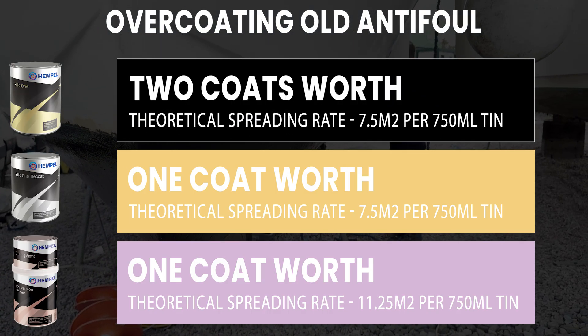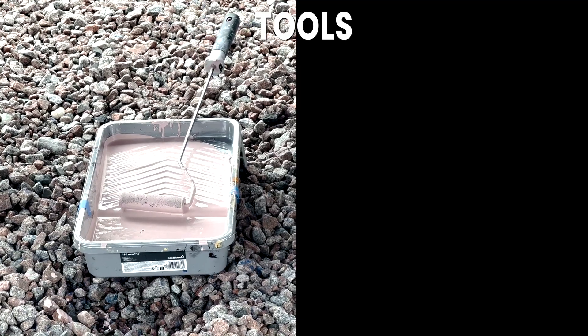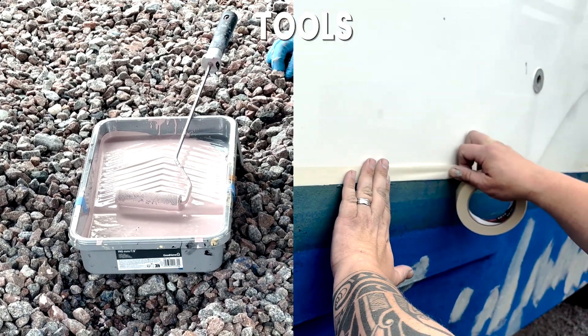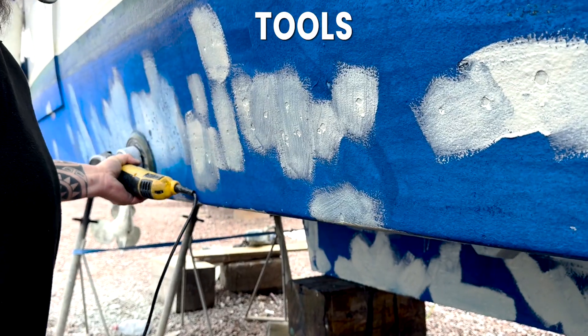Please note that you cannot use thinners in any of the Silic 1 products. Tools that you'll need: paint roller and tray, brush, masking tape, wide paint stirrer, sandpaper or electric sander, and PPE.